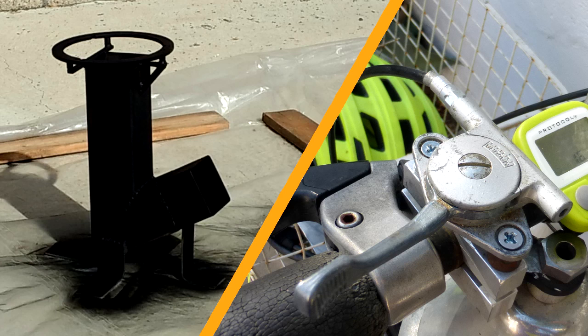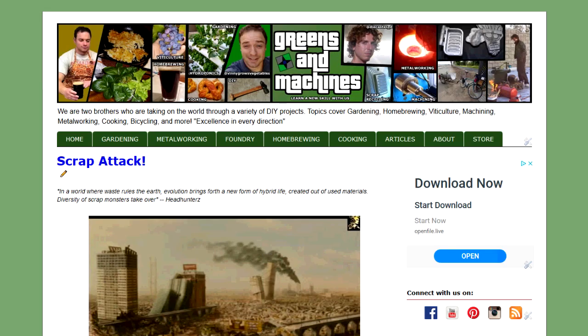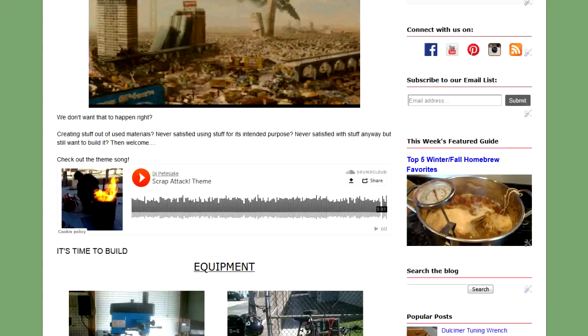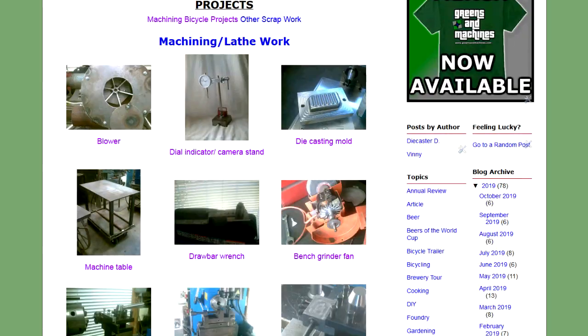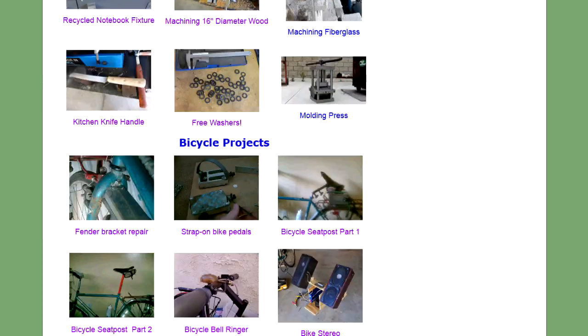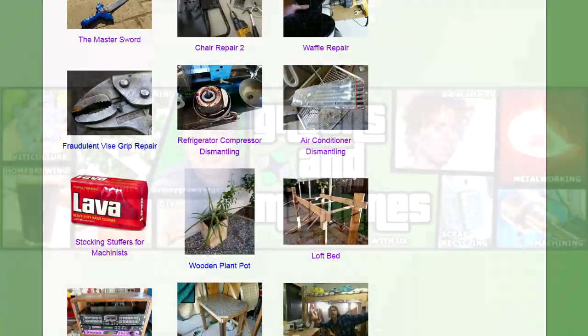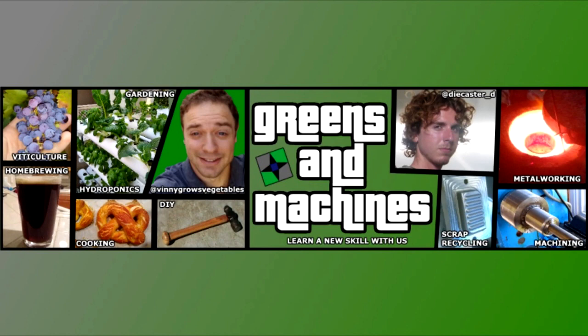Thank you for watching, hope you found this enjoyable and informative. As always, if you like it, give it a thumbs up, and be sure to subscribe for more content. Also check out the blog on greensandmachines.com — there are a lot more articles about building stuff and bicycles, far more than there are videos. So check it out. I'll see you next time.